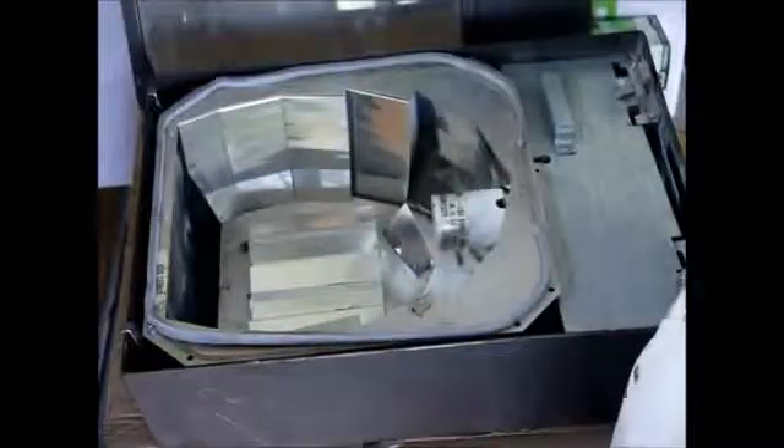First we open up the top, move the two levers to the side, plate glass tips up, comes off, we set that aside.